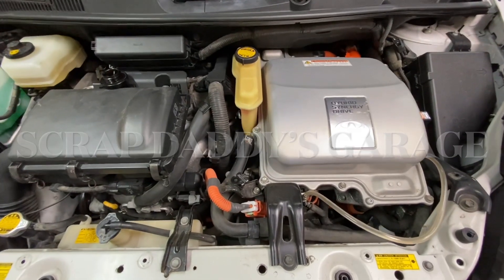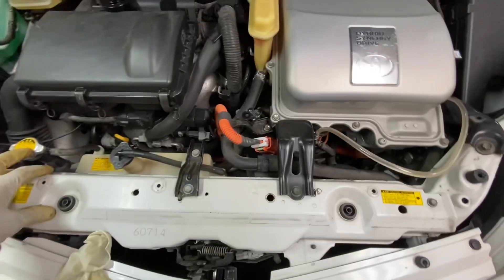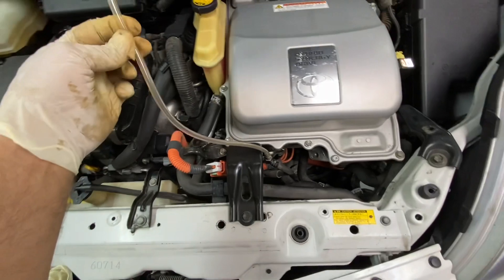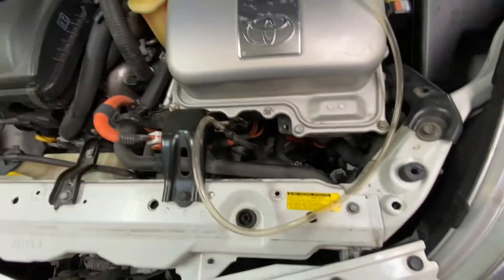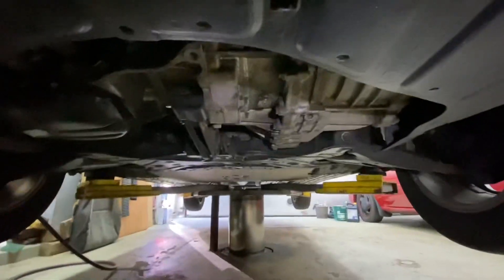Welcome back. We got an '06 Prius here today and we'll be changing the inverter coolant. Got our cover removed from the top. Over here we have a little bleeder hose I'm going to use to bleed the system off once we get it topped up. Let's get it drained — you have a 24 millimeter drain plug and a drain pan.